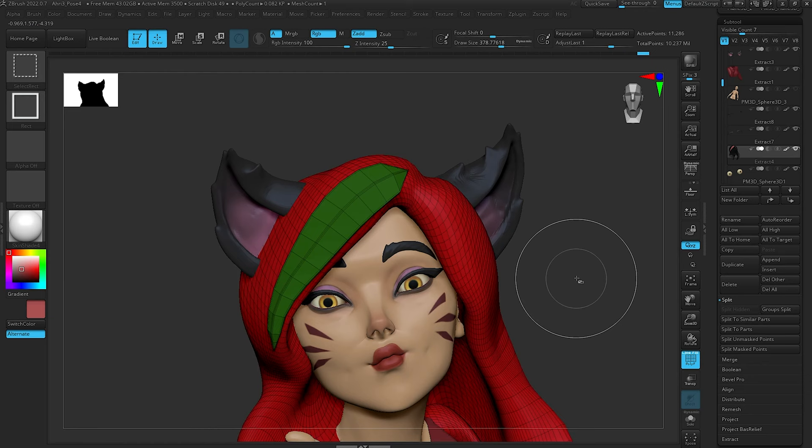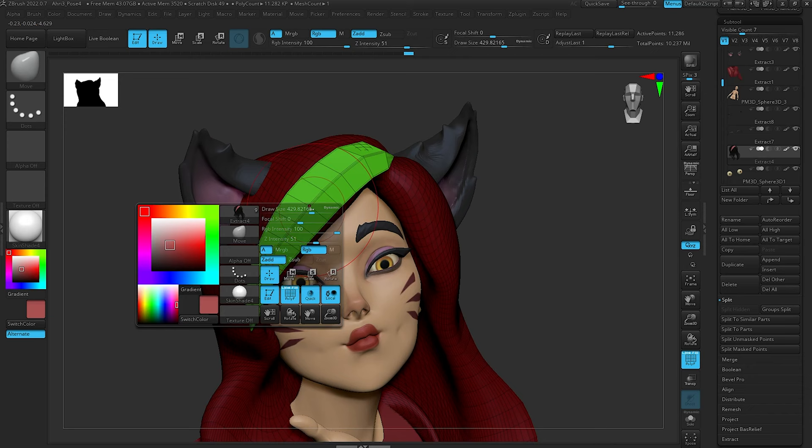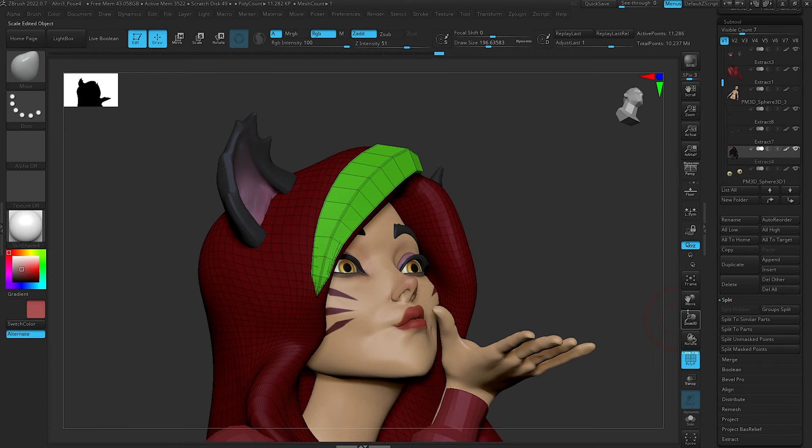Once you finalize that curve, the new geometry will still be part of the same sub-tool as the reference mesh you drew on, and it'll mask out that reference mesh. You have a couple of choices: leave it all together with separate polygroups, or do a Control+Shift click on the reference mesh and split by hidden to break them into their own sub-tools. It's really up to you — sometimes I split them, sometimes I keep them together. With lots of curve brushes, it can quickly add up to a lot of geometry, so find what keeps you organized.